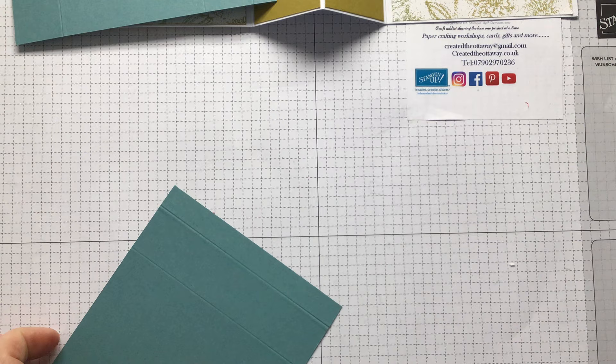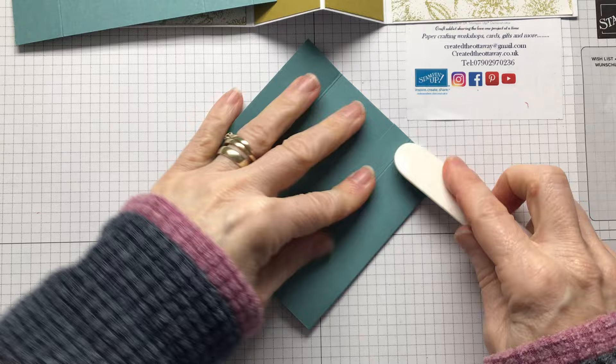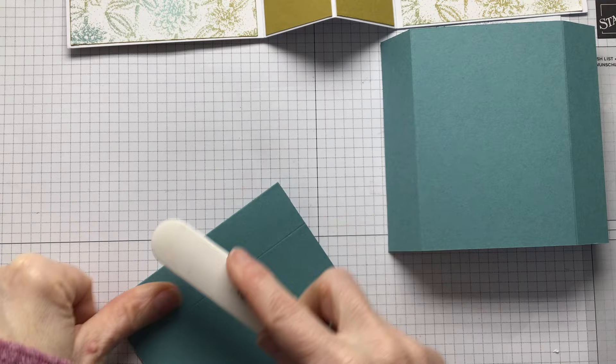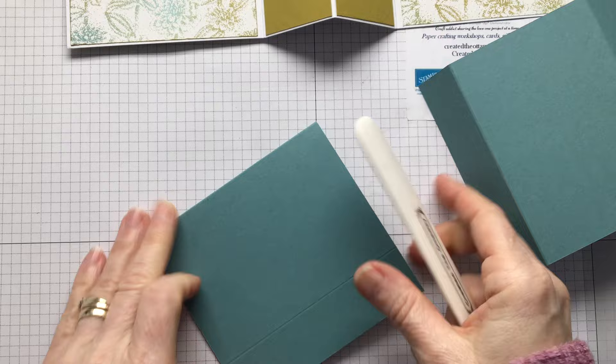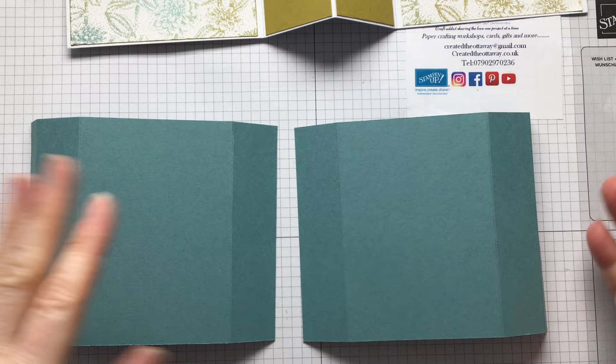These get bent round like so. Make sure you've got nice strong folds. Do both at the same time. Then we decorate it. The bit that's got the extra half an inch is going to be on the outside - do it that way round. You need to put some designer series paper on the two panels - that needs to be two and seven eighths by four and one eighth.